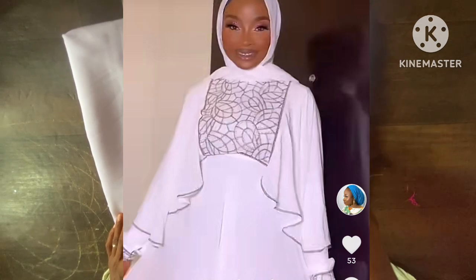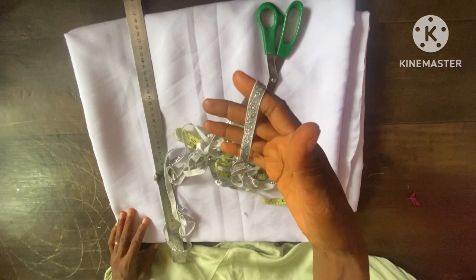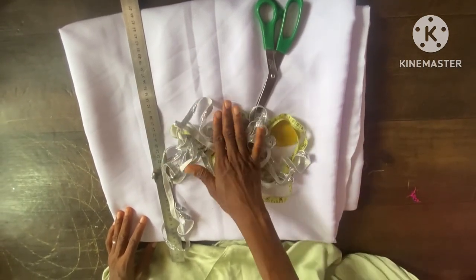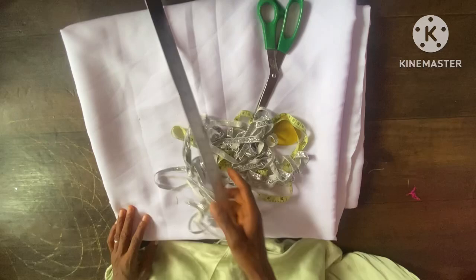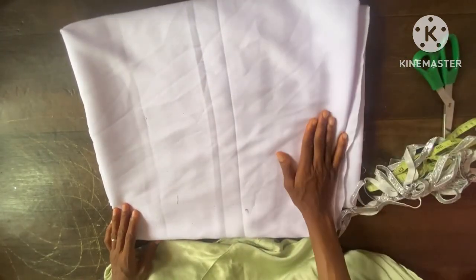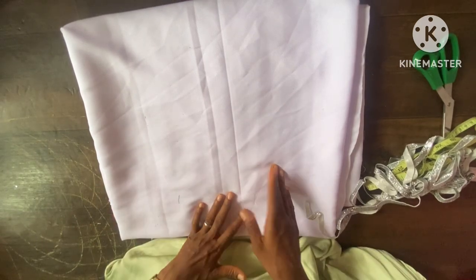I'm making it of a duchess fabric. This is the trim I'm using — a favorite trim, the shiny one — to make a design around the chest line, then at the pleat part of the abaya. The first thing I'm going to cut out here is going to be the half port.